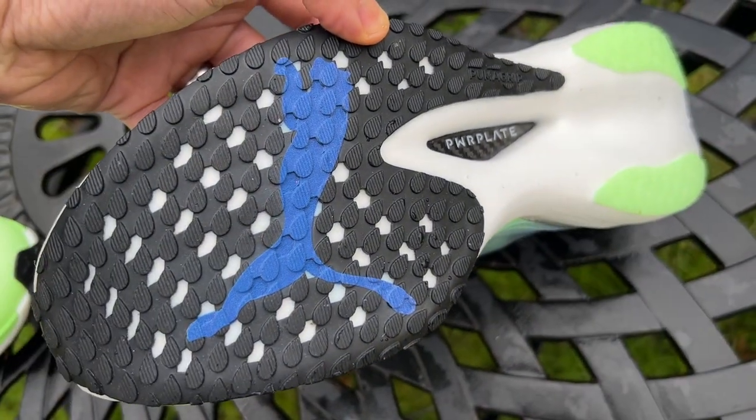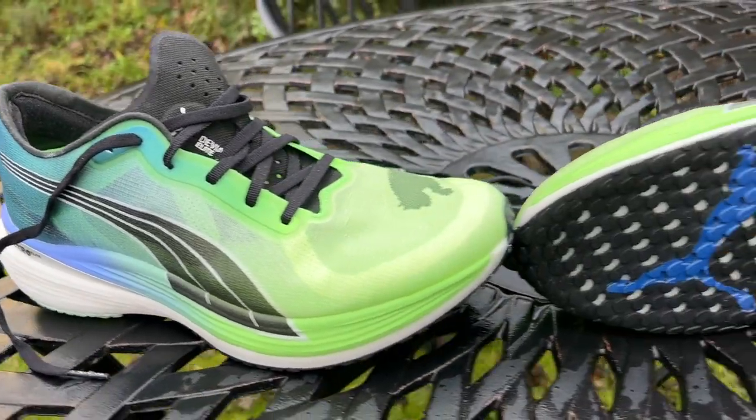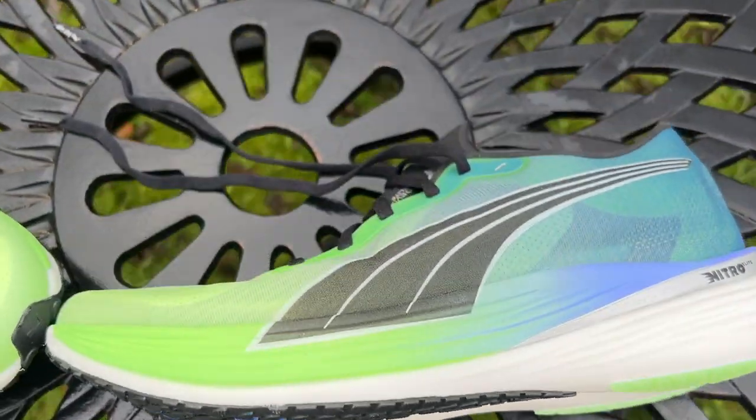You've got a lovely Puma grip outsole with great coverage on the forefoot and two strips at the back. There are almost little teardrop-shaped lugs at the forefoot. The outsole is a little bit thicker than on the Nitro Elite 1, which explains some of the weight gain, but should give you a little bit more durability. The grip, as you'd expect from a Puma shoe, is absolutely excellent.